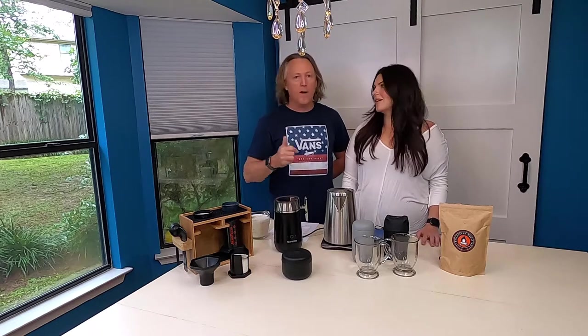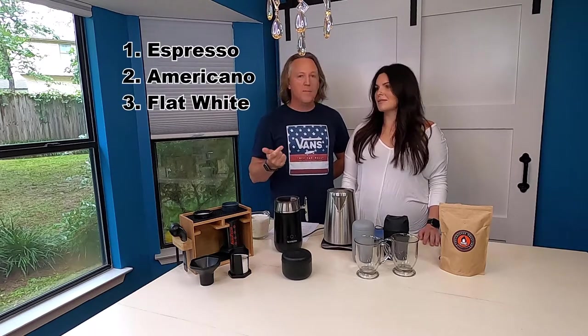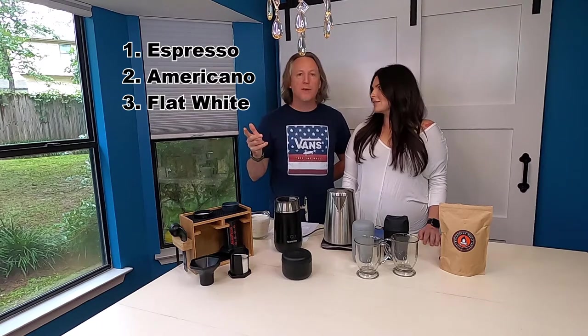One of the first things when we wake up in the morning, refreshed and ready to get outdoors, you want a good cup of coffee. You need a little pimp in your stuff! So today we're going to show you how to make three different coffees — we're going to make an espresso, an americano, and a flat white.